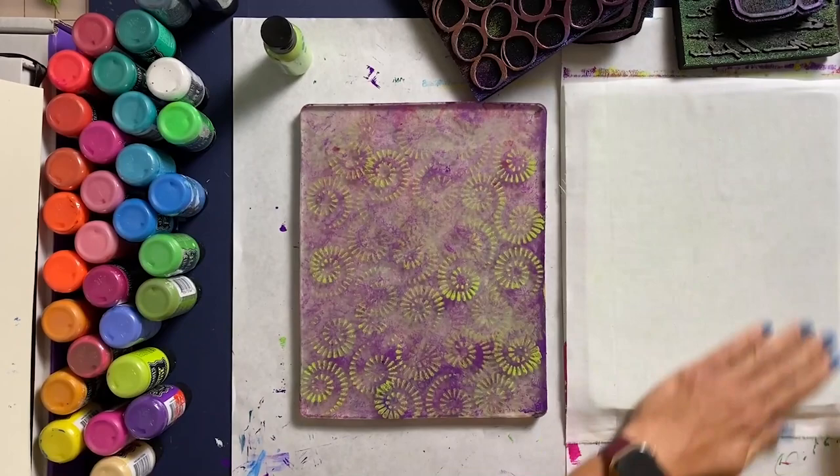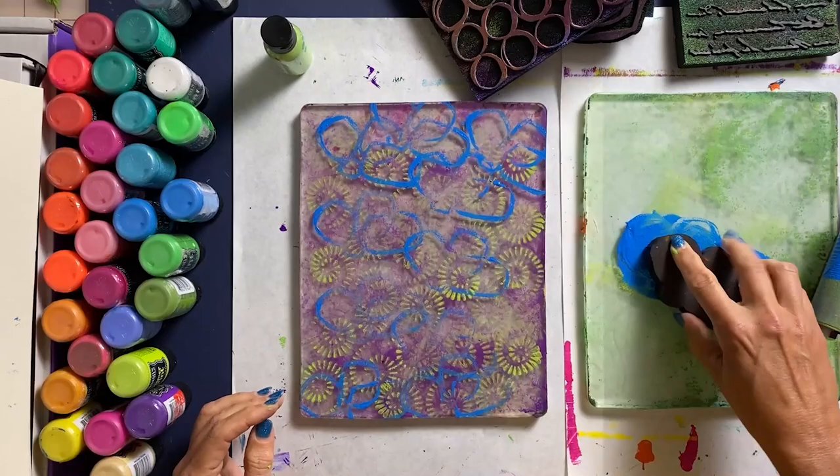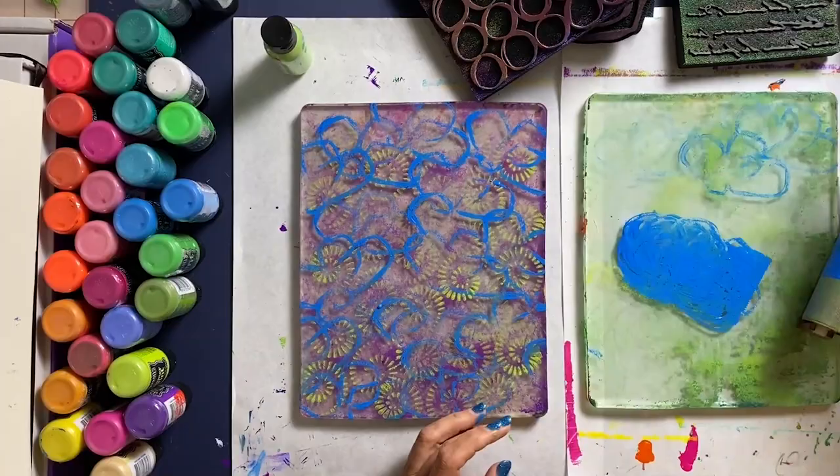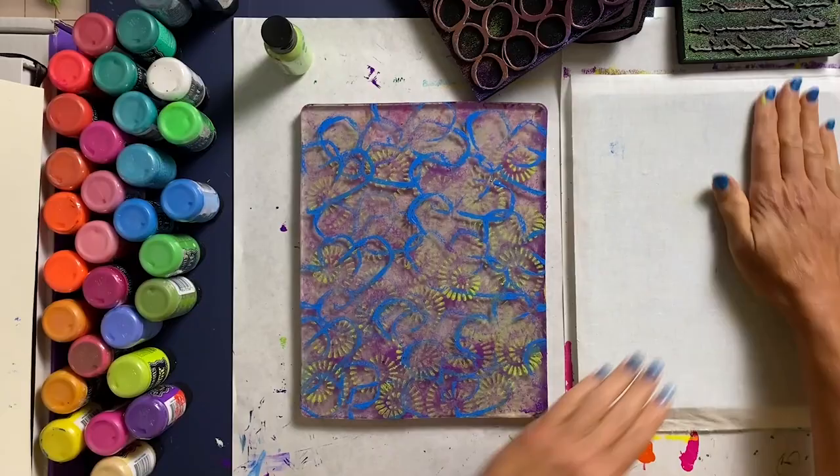This color worked out much better and this is one of my absolute favorite Elizabeth Saint-Hillier stamps — it's called Chain Link. If you go to joggles.com, or definitely use the link below, because when you use the link below I get a small commission and that means I can do this more. So thank you very much. I'm going to leave those on there, and you'll see I'm not rushing with the plate on the left — instead I'm swiping it trying to get it to dry.